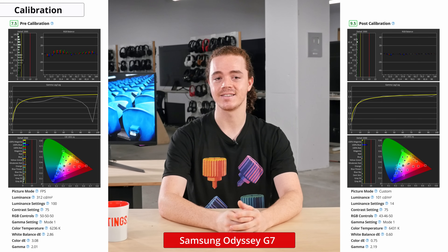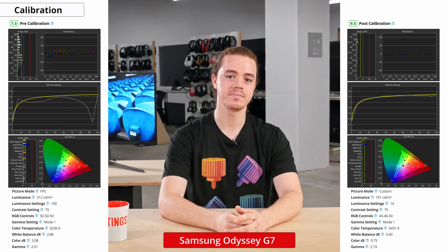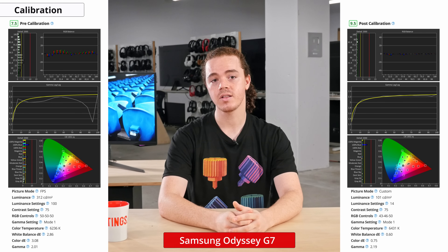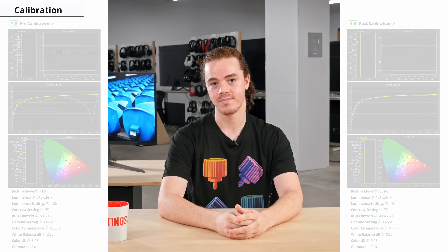Compared to our sRGB target, there are some inaccuracies with the colors, but it shouldn't be too noticeable. Unfortunately, the gamut tracking is all over the place, making most scenes appear brighter than they should be. After calibration, as expected, all color and white balance inaccuracies are fixed. You can find the ICC profile and calibration settings in the full review on the website, linked in the description below.